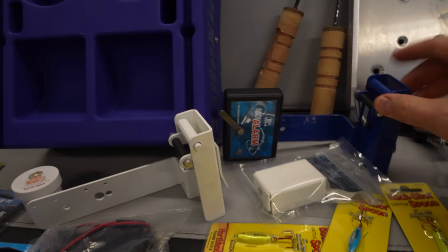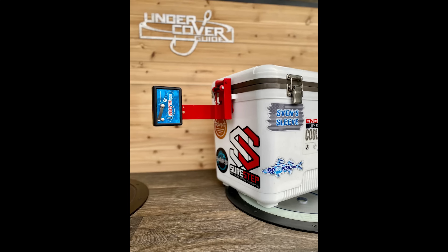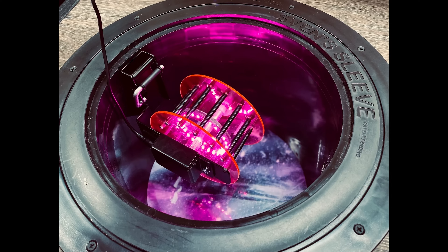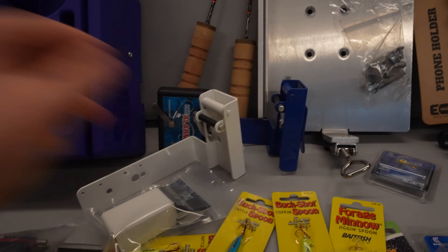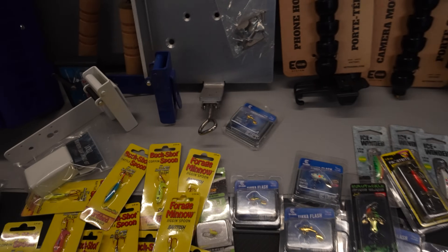And of course we've got to talk about Undercover Guide — I got a few different ones. These go into hole sleeves inside of a hard sided shack. You've got your line alarm on there so you can actually set set lines and get alerted when they go off, and you can put a lighted rattle reel in there. I'm going to deck this house out and show you guys how these are used. I've wanted to for a couple of years and now that I've got an actual wheelhouse where I can use hole sleeves, I'm really excited to try these out this year.